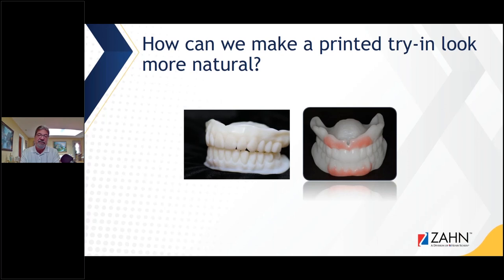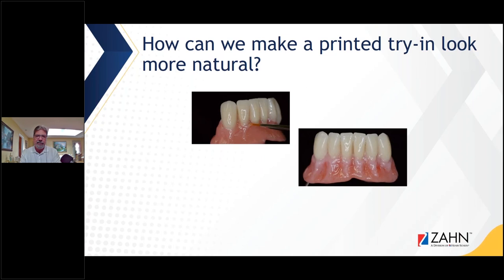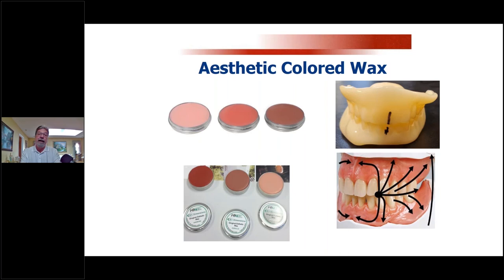How can we make a printed try-in look more natural? Well, there are a couple of ways — you could use denture base stain, which some doctors do pay for when we do these printed try-ins. But I like to just contour it correctly in the software when printing it. All I do is take aesthetically colored wax, heat this molten wax up, and give it a nice characterized look. One thing I learned when I first started sending these printed try-ins to doctors: they were trying to move teeth with a hot spatula, so it takes a little getting used to.